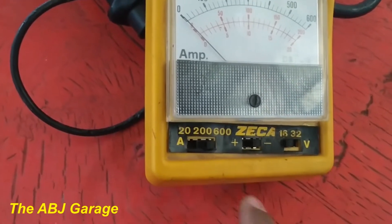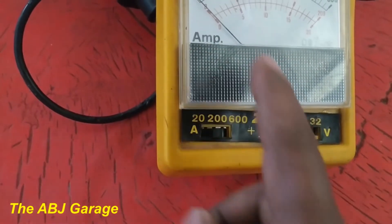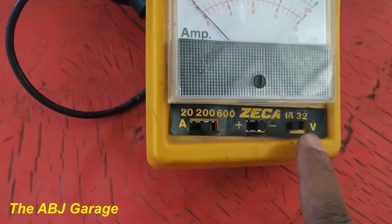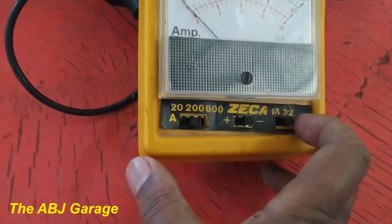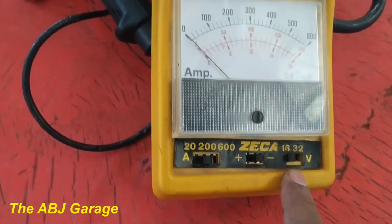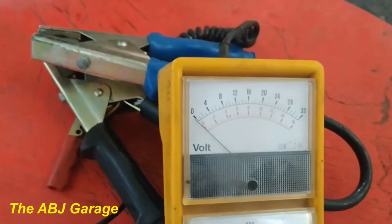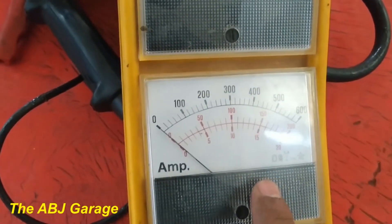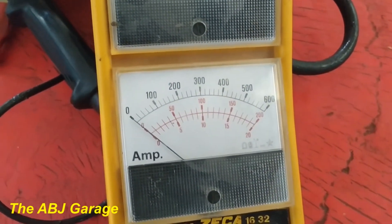There are selection ranges to be selected depending on the amount of current expected. You can select the range selector — if it is a small current, push it to the left; if large current, push it to the right. Depending on the current flow direction, you can adjust the ammeter position. Depending on the voltage being tested, you can select either 32 volt or 16 volt. Because I'm using it on a 12-volt system, I will put it on 16 volt. This one will act as a voltmeter, so when load is applied you can read the voltage as well, and the lower scale is where we read the current in amperes.